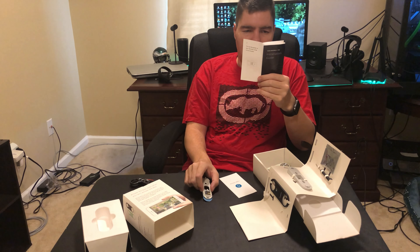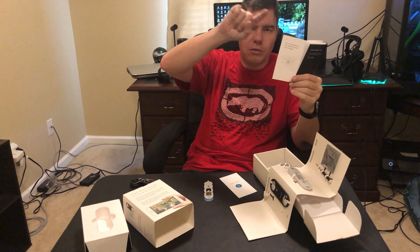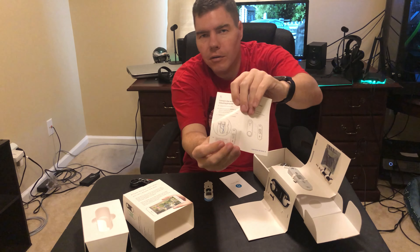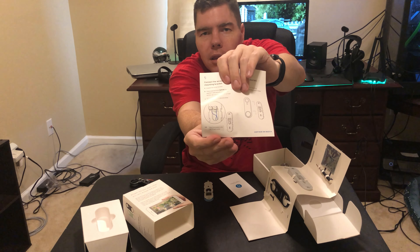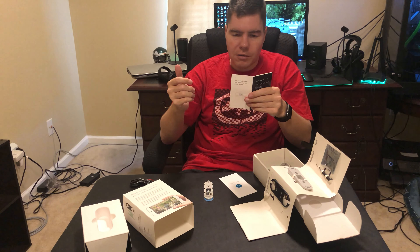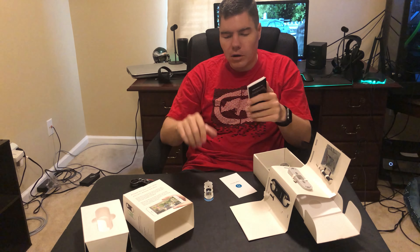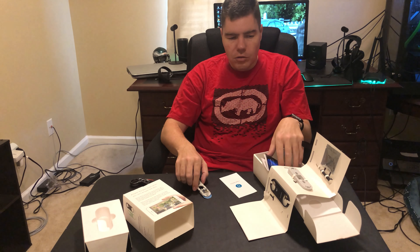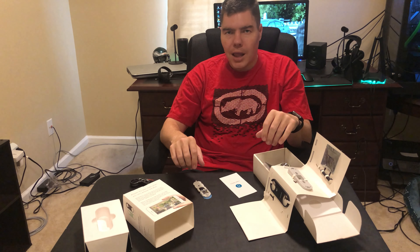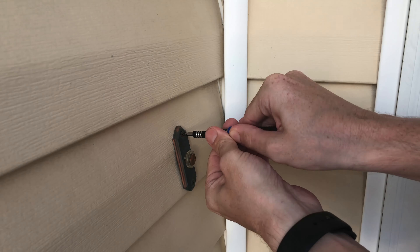Each wire wraps around its own screw and should be placed to the left of the screw — the photo in the guide shows it curved around to the left. After that, slide the doorbell into place until it clicks, then turn the power back on. Without further ado, let's jump into the actual installation.